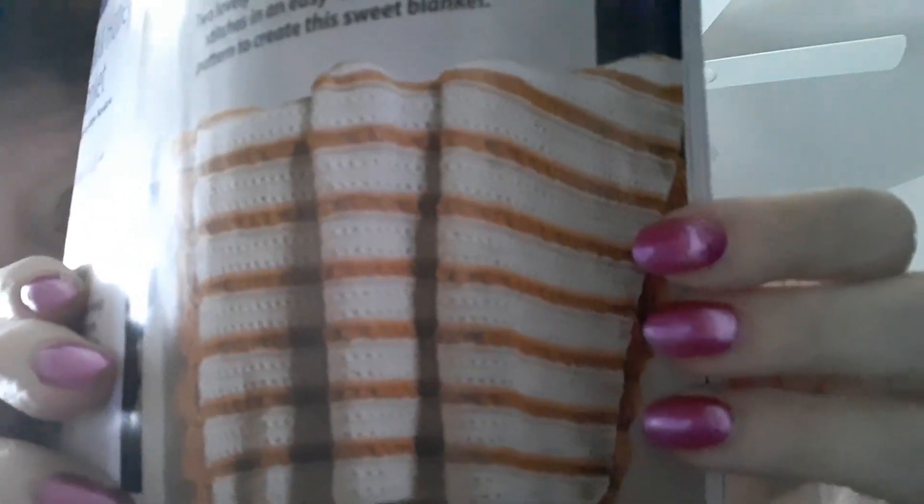The next one is the Milk and Honey Blanket. It's a number three with Premier Anti-Pilling. Two lovely colors combined with cross stitch in an easy-to-memorize pattern. That cross stitch is not that hard — you just do a double, then you skip, and go back and do a double in the skip. It always comes out pretty.